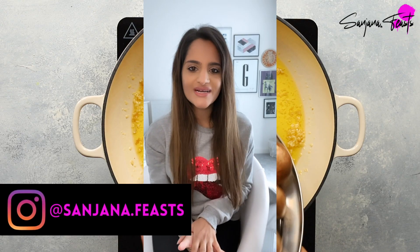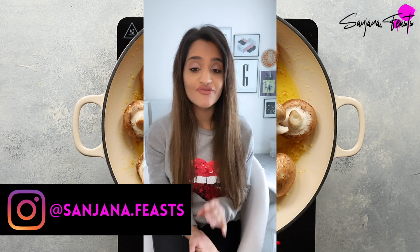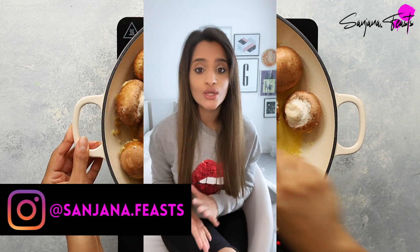Hey guys, welcome back to my channel. My name is Sanjana and today I'm going to show you how to make the most delicious vegetarian Roganjosh. This dish is pure soul in a bowl.